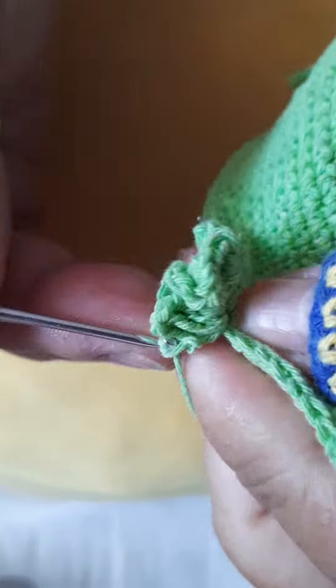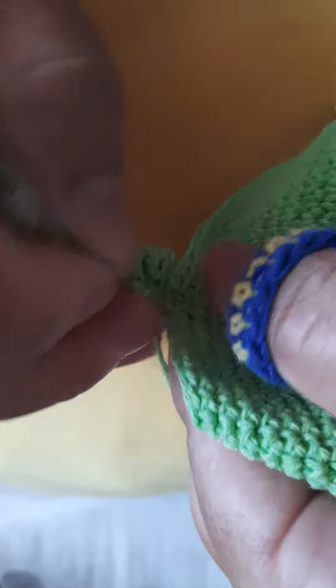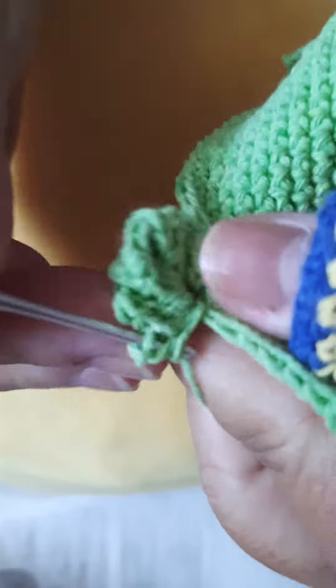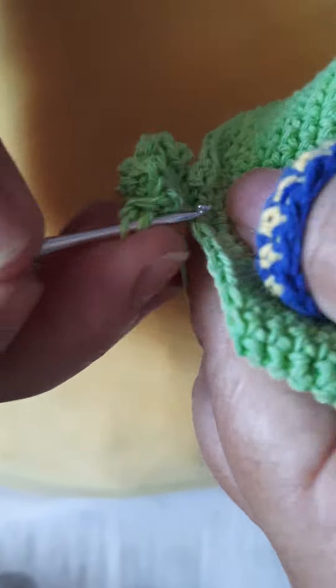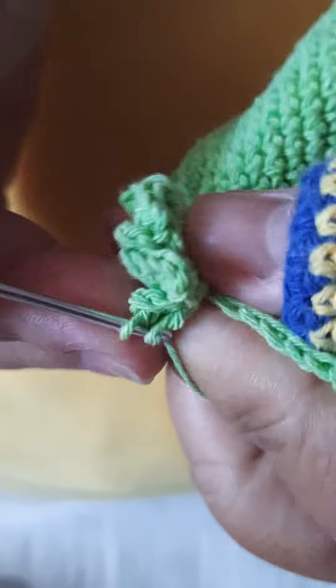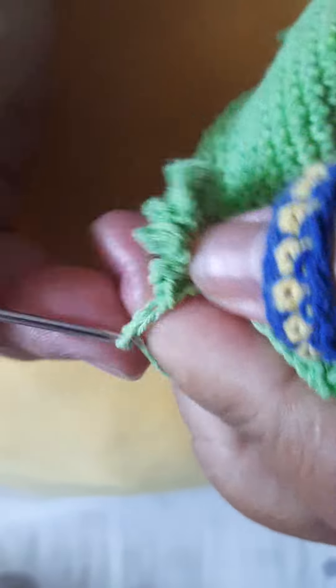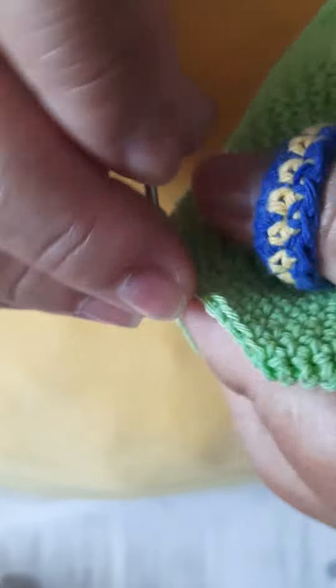Vai subir 3 correntes, vai fazer 2 pontos altos no mesmo local, vai fazer 3 correntes e vai prender no mesmo espaço.